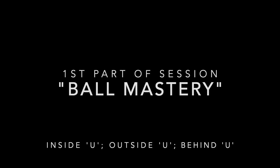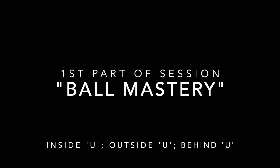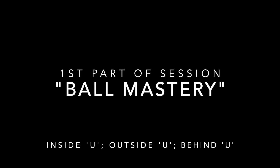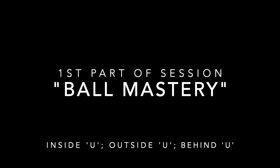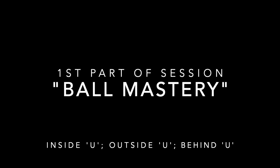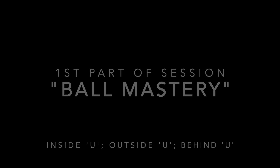Performing Ball Mastery skills over a period of time will certainly develop a player's relationship with the ball, where eventually they'll be able to perform them without even having to think. This will help them evade opponents quicker and in doing so provide them more time to scan and pick out their next move — all extremely important in becoming a better player.